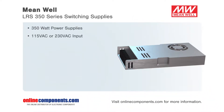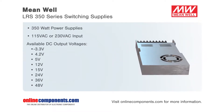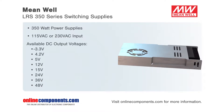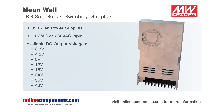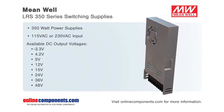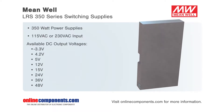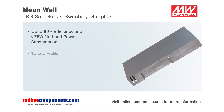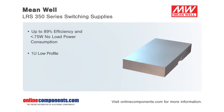The LRS 350 series from Meanwell is their family of small form factor 350 watt single output switching supplies. Using a selection switch, end users or designers can change between 115 volts AC input or 230 volts AC input, which provides output ranges from 3.3 volts up to 48 volts, including 4.2 volts DC. Operating at efficiencies up to 89% and with a no-load power consumption of less than 0.75 watts, these supplies meet or exceed the worldwide energy requirements.